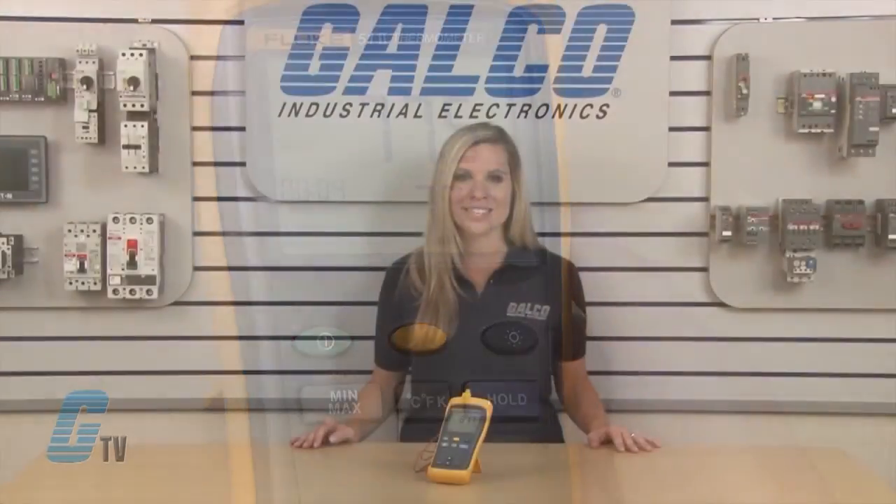The Fluke 50 series of industrial thermometers, along with thousands of other products and services, are available at galco.com.